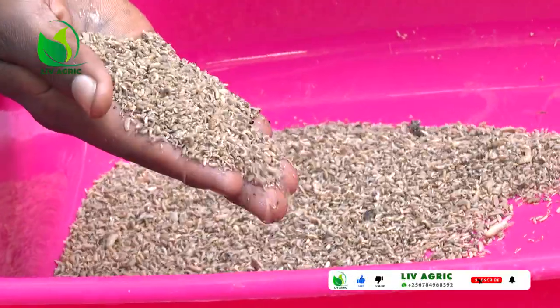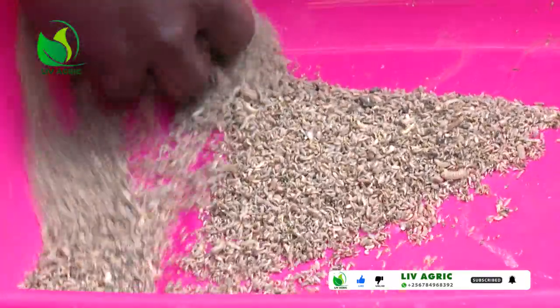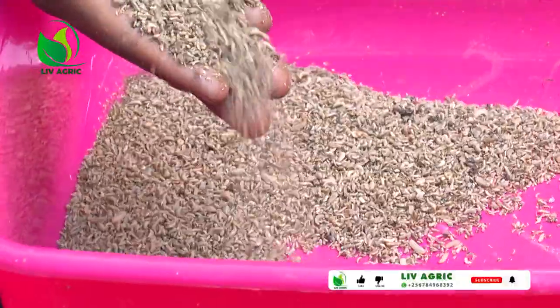You dig your pit, you put in a tarpaulin or any polythene bag, whereby the larvae can grow. After that, you get your chopped waste and put it where you are going to rear your baby larvae — in the jerry cans, in a pit, in a bin, in drums, or in small basins. After placing your waste, you get your baby larvae and put them in that waste.